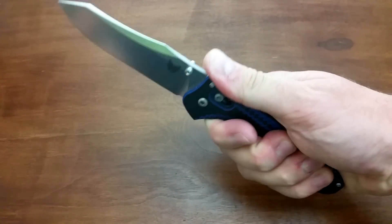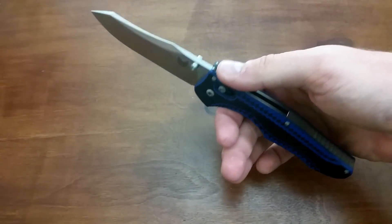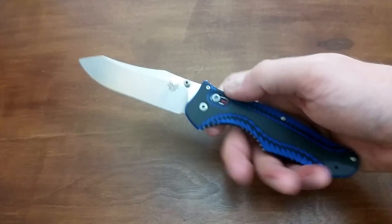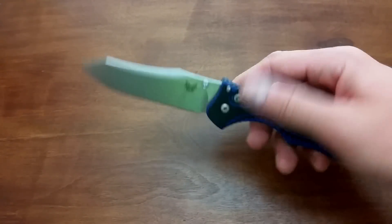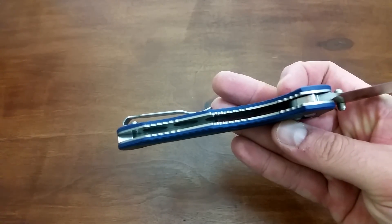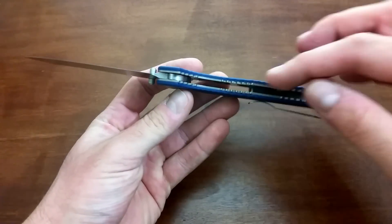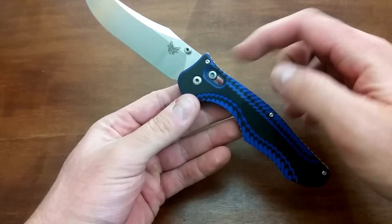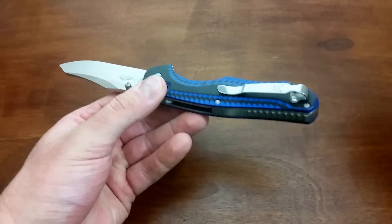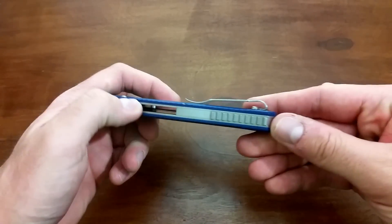Back to the ergonomics — absolutely splendid, feels great in your hand. I think probably the thing that I really like about this is it's just well balanced. The handle is not heavy at all; it feels like it should be really heavy, but it is not. Skeletonized liners, as you can see right there. So you have the strength of steel liners but they're skeletonized to remove the weight. The strength of the axis lock, really thick blade — this is a tactical knife meant for a lot of hard use.